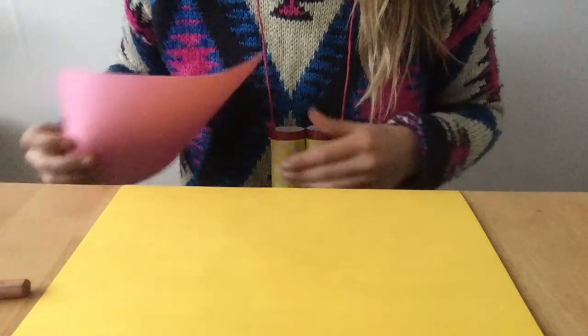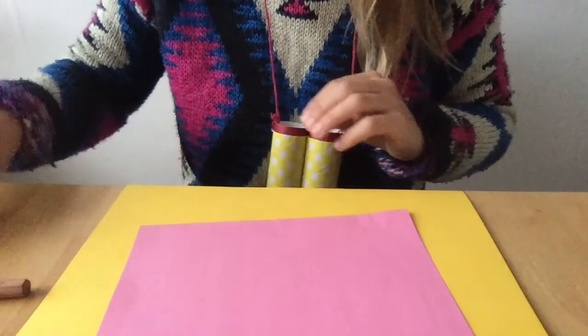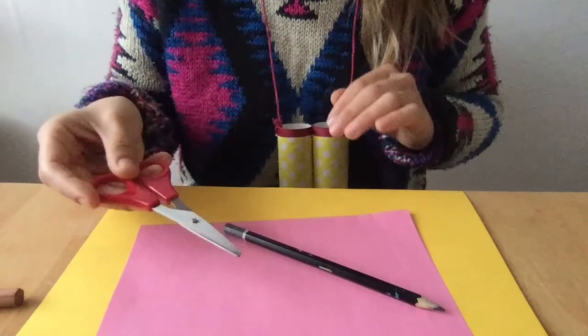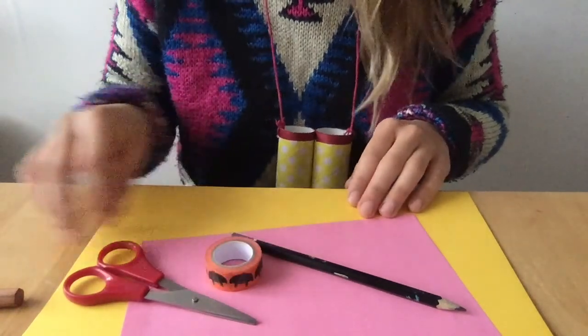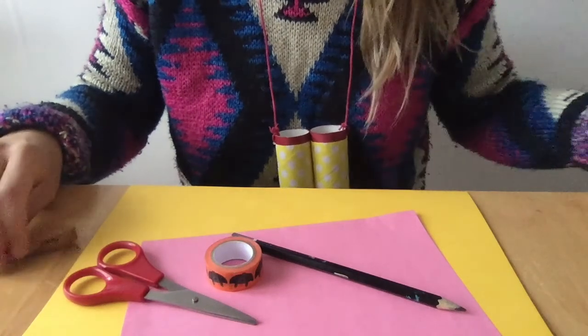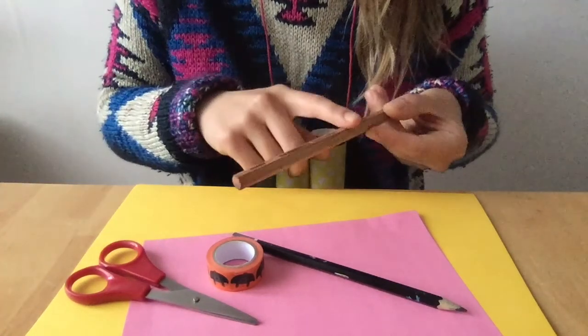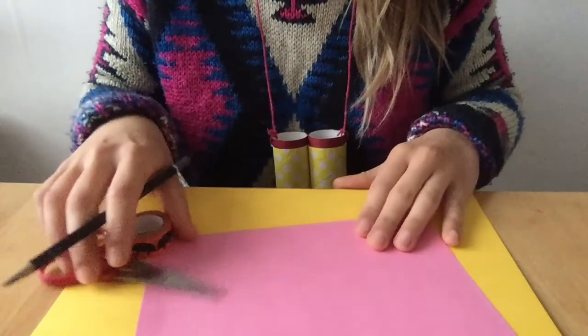For this craft, you need some paper or card. You need something to draw with, something to cut with, and some tape. And maybe you need something to use as your puppet skewer — so if you've not got a lollipop stick, you could use a pencil or something like that, or a bamboo skewer.